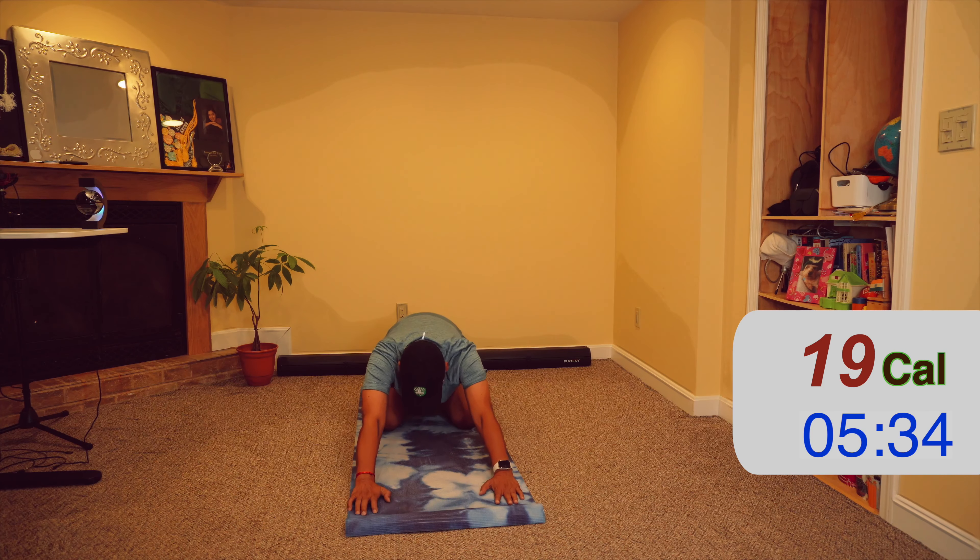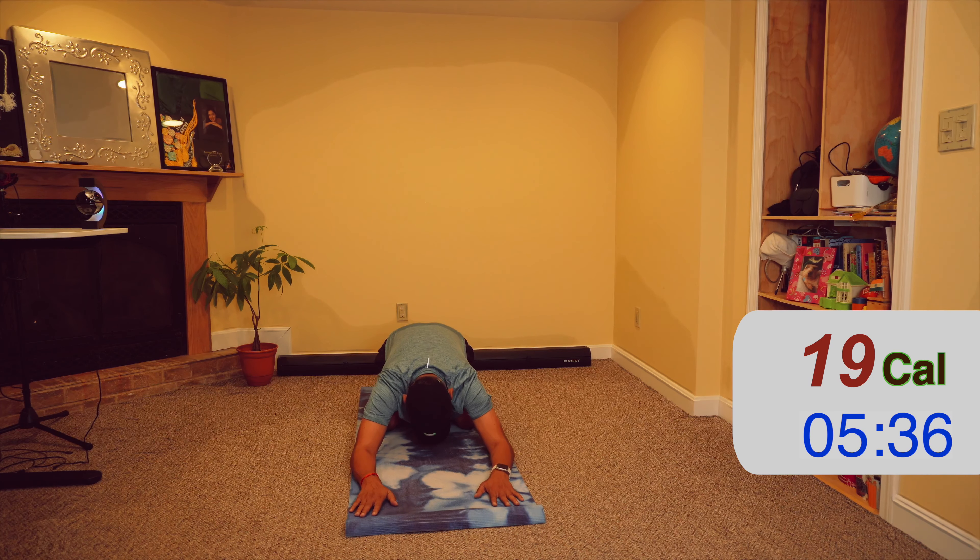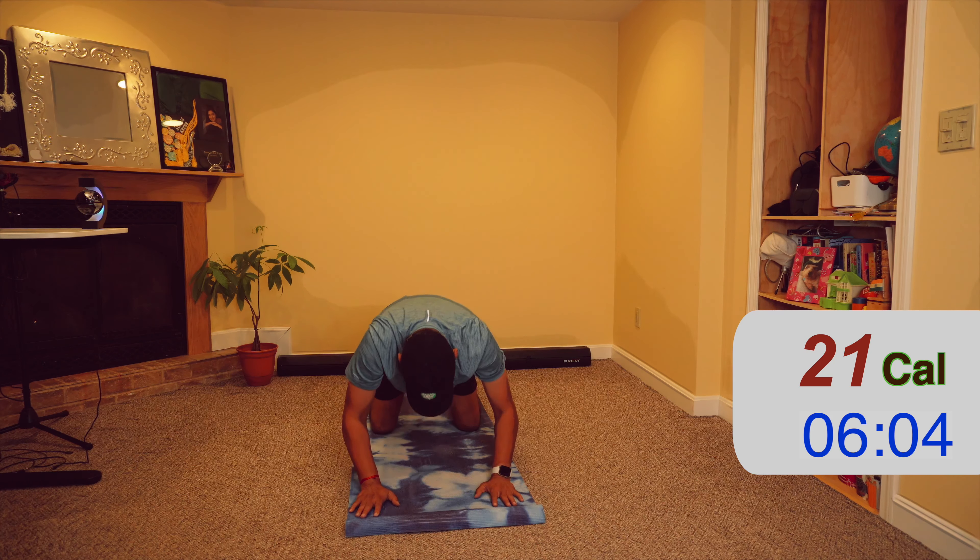Stretch, look up and inhale. Round your shoulders and long exhale. Repeat — and then reverse: round shoulders and long exhale.